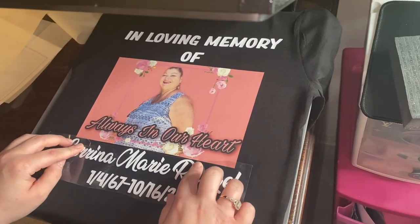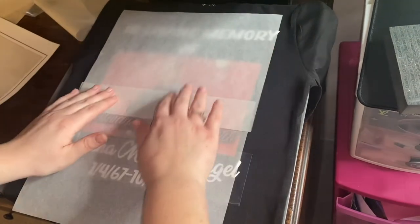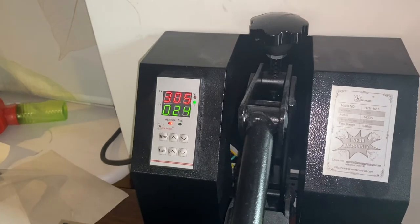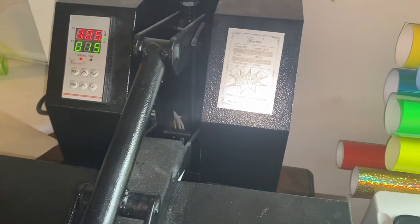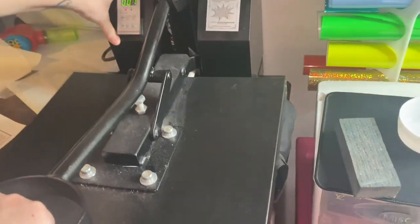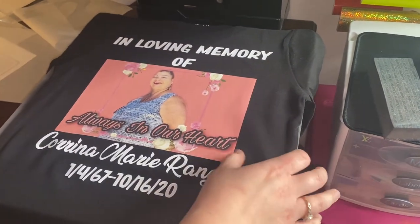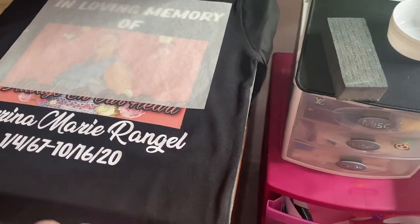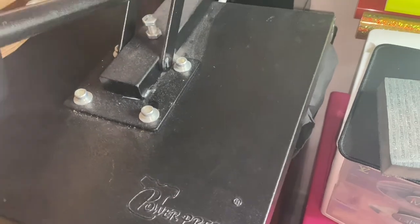I don't want to press too long on the picture because I don't want it to pull black dye from the shirt and stain the image. I only press about 10 seconds at first. Then I place the name and dates underneath the picture and press for about another 12 seconds. After removing the clear plastic carrier sheet, I press one more time for about 30 seconds to make sure everything is fully adhered — so it doesn't come off after washing. This heat transfer vinyl brand is really nice; I use the Siser brand and recommend it over the Cricut brand.